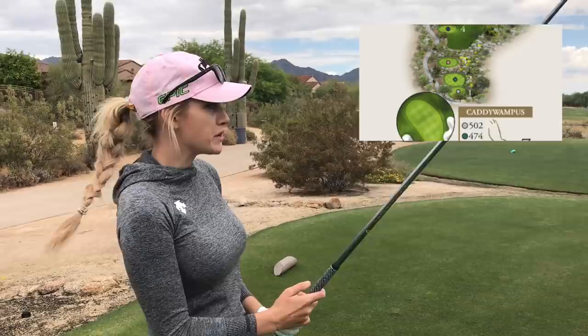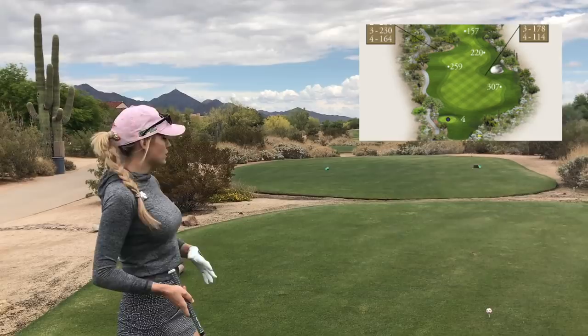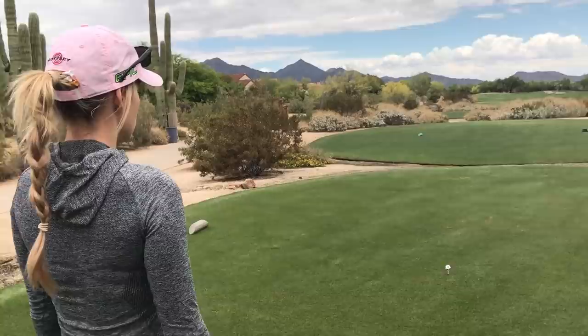Par 5, 502 yards — reachable in two if you set your drive up well. It's a wide fairway but you have to be careful where you place it. There are trees on the left side — they don't really hurt you but you can't hit a 3-wood and go for it from there, you'd have to lay up. So if you want to go for the green you need to be on the right side. I'm picturing the shot I want.